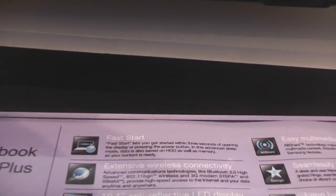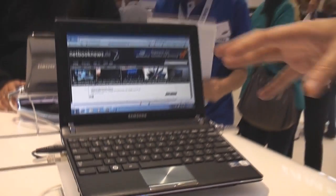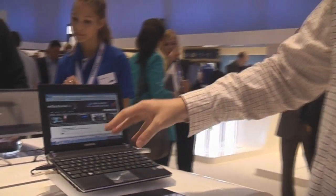Fast Start is a new feature that Samsung already had in their notebooks, which they are now bringing into their netbooks. Basically what it's doing is it's a kind of hybrid between hibernation and standby.